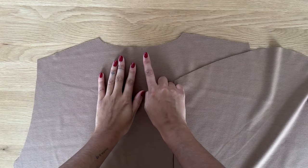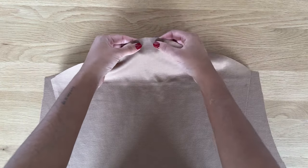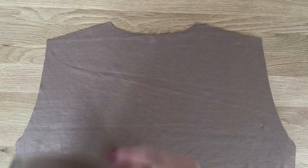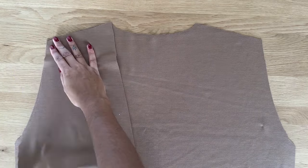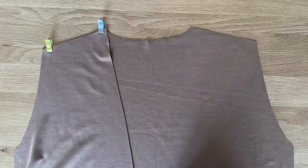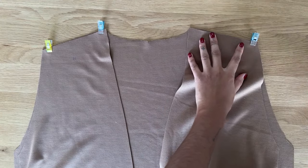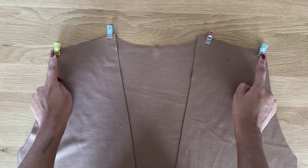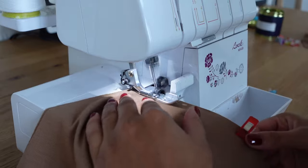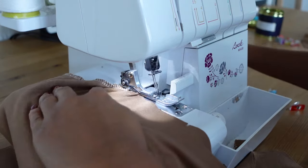On the back bodice, mark a notch in the centre of the neckline as well as the centre of the sleeve heads and sleeve hem. With right sides together, place the front bodices and the back bodice on top of each other and align at the shoulders. Sew the shoulder seams using a 3/8 inch seam allowance. For this project, use a stretch stitch — this can either be a zigzag stitch or use an overlocker.